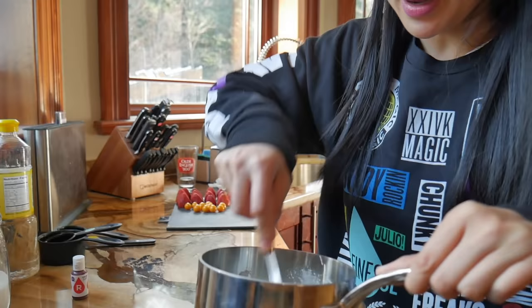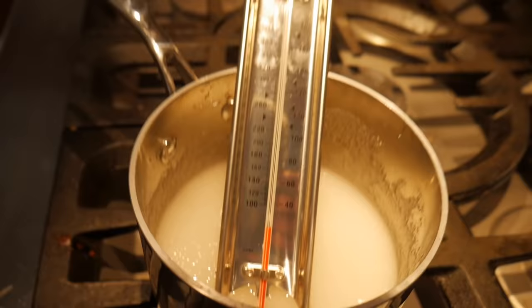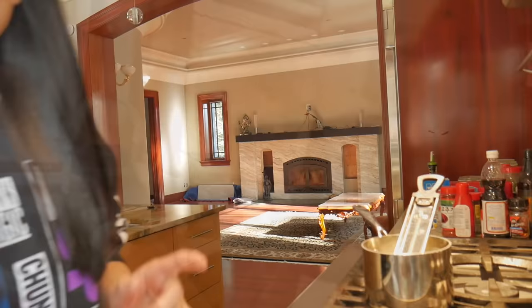This is what it looks like before I turn the heat on. Now all you have to do is turn the heat on. For those of you who don't have a candy thermometer, let me time it — let's see how long it takes to get up to 150 degrees. Timer is going!